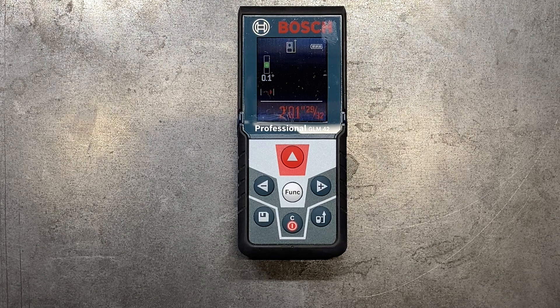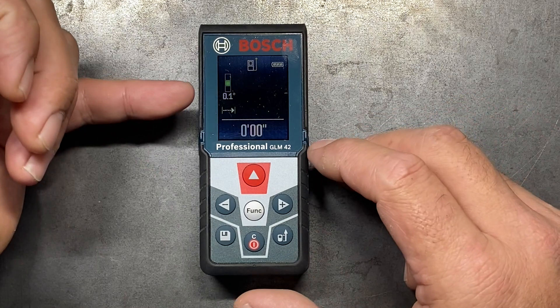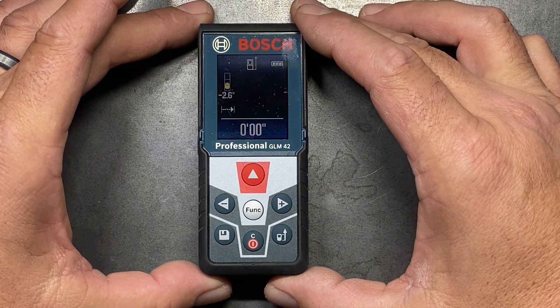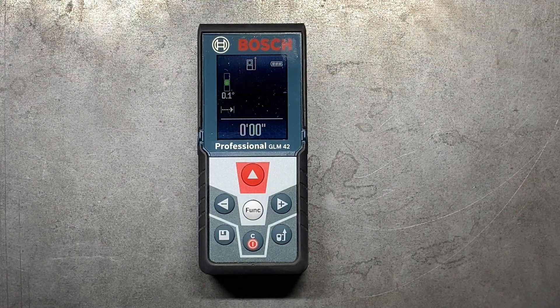Let's take a look at my Bosch Professional GLM 42 and show you some of the features. Not all models are going to have all these features, and some will have additional features on top of that. One of the great features I like about these Blaze models is the integrated level, because it really expands the usability of this laser. You can see here on the side — my workbench is actually sitting at 0.1 degrees within level. And if we rotate it, you can see how that level will move and let you know where your level is at.